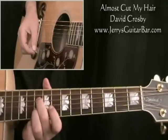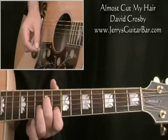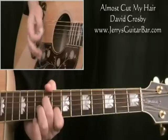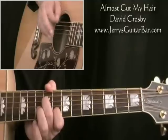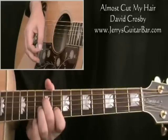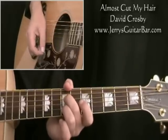Now come down to chord number 2 — kind of an E minor E-type chord. The 4th string at the 9th fret and the 2nd string at the 8th fret. On both those chords, try to avoid the 6th string — I've got my thumb sitting on it to mute it. Then chord number 3 is the 4th and 2nd strings at the 7th fret, and that goes for a full bar.